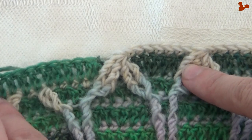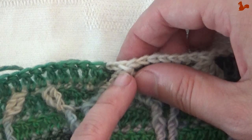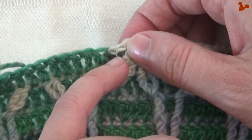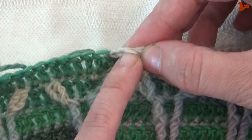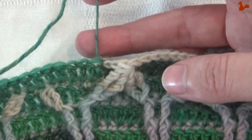Go all the way around. After your last front post double treble four together, work seven double crochets where the last one will be in the slip stitch — covering that slip stitch. Then join on this front post double treble four together stitch with a slip stitch and change to yarn A.